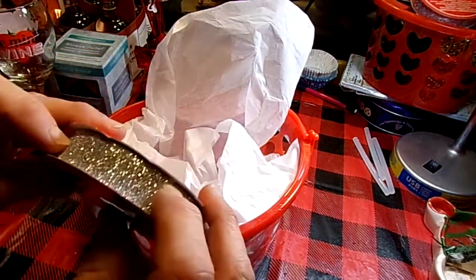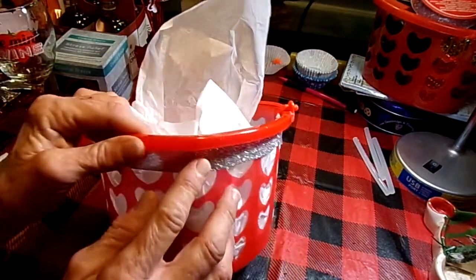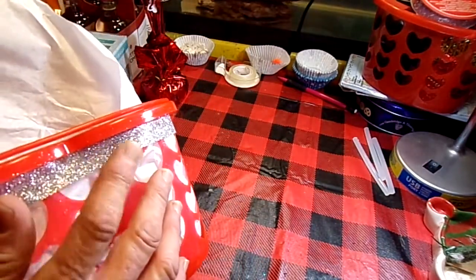Most of the stuff here is from Dollar Tree. I think one or two things might be from Walmart. All I did was use my hot glue to tack down a piece of ribbon going all the way around the basket. You want to start at the back, work your way around, and then close it off at the back.